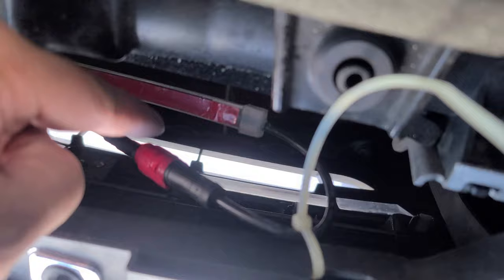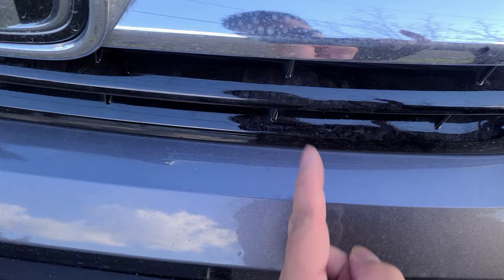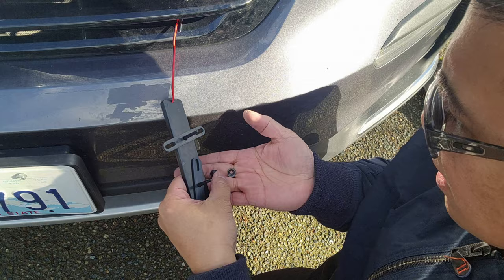Now I'm going to go ahead and feed the grill light through here to the back of the grill and come out right over here. Now that I've got the light through, we're going to put on the mounting brackets — just go ahead and feed it through. And this here is your locking washer.